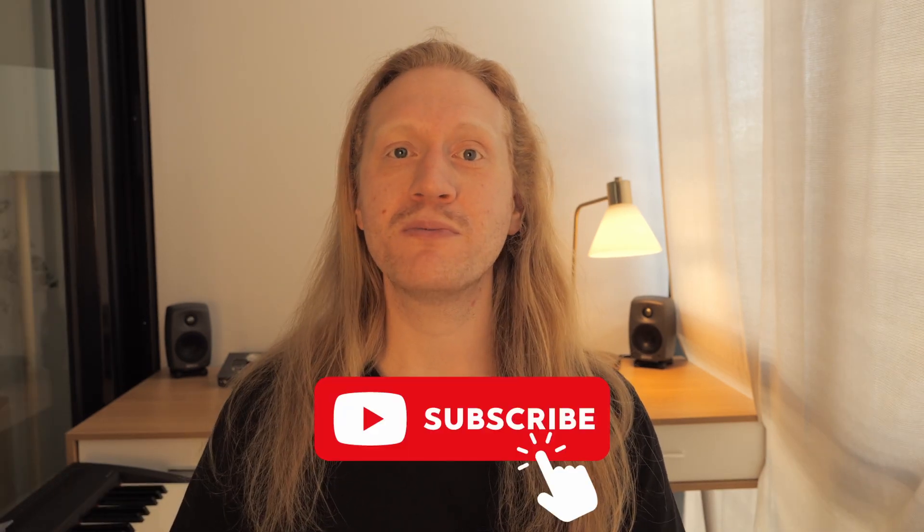If you've made it to the end of this video, please make sure to like this video and subscribe to my channel. There are more videos coming up about voice training, singing, and music, so don't miss out. See you in the next video. Thank you for watching. Bye bye guys.